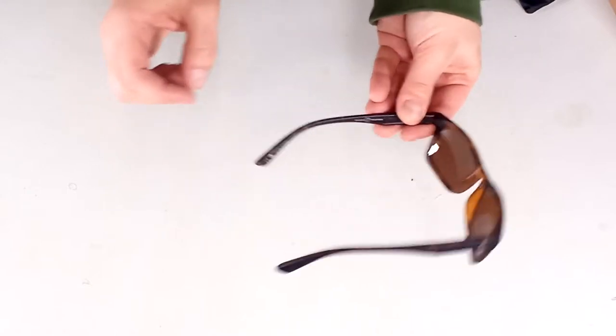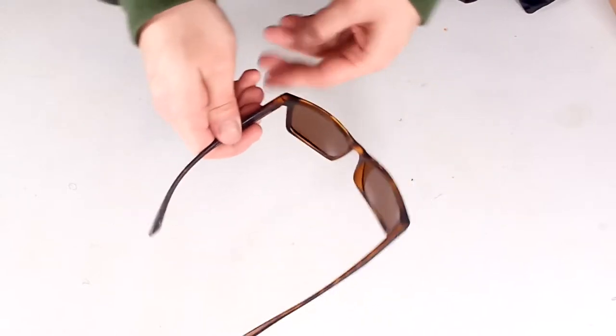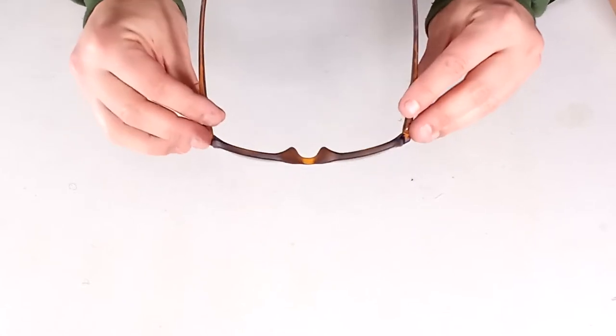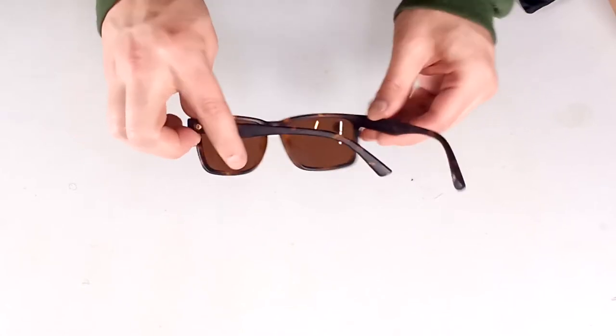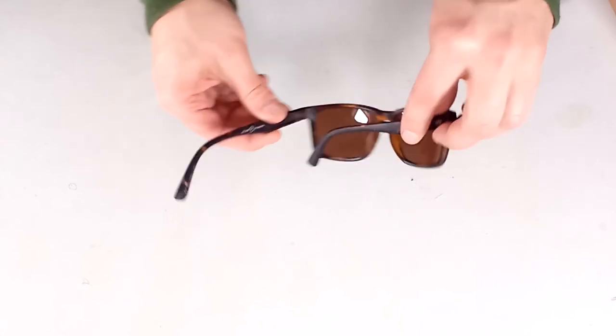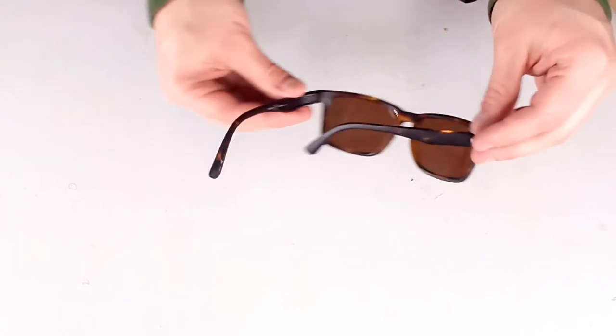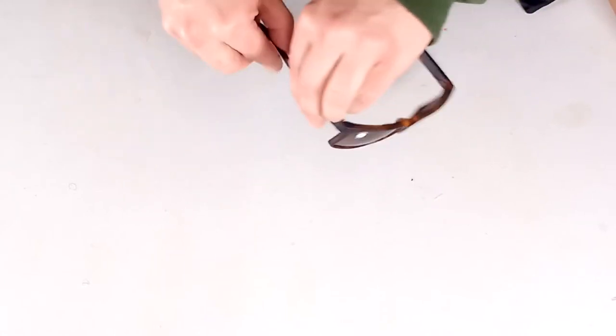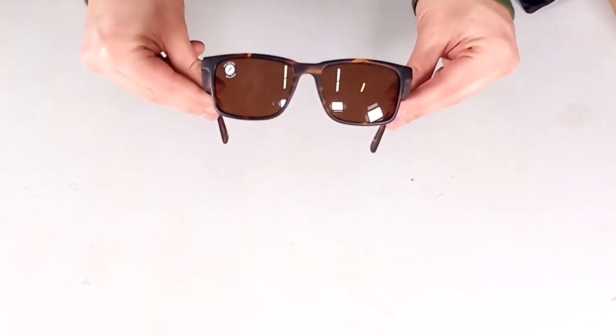The lenses provide 100% UVA, UVB, and UVC protection. They're distortion-free, optically correct, and shadow-resistant. Electric sunglasses also offer a lifetime guarantee against manufacturer's defect. The Electric Satellite sunglasses are available at surfboards.com. Make sure to like and subscribe for more product spotlights.